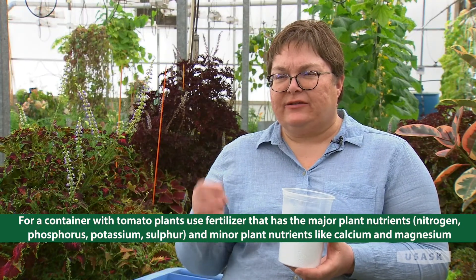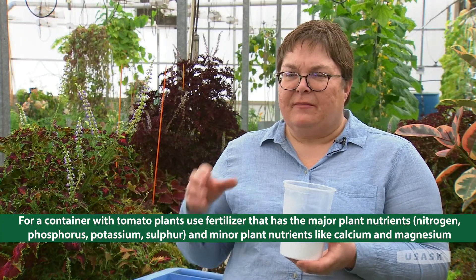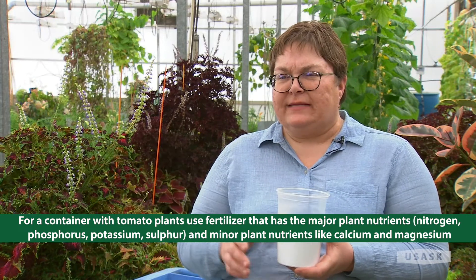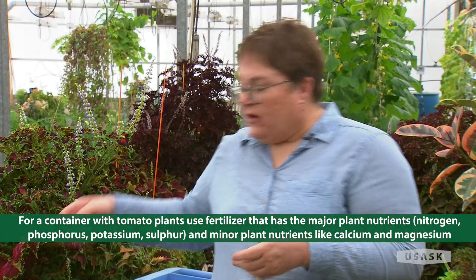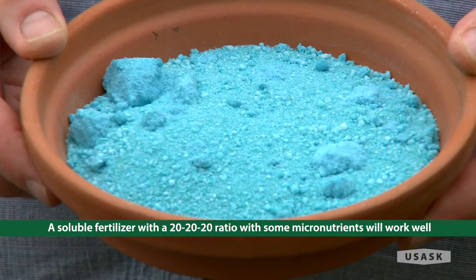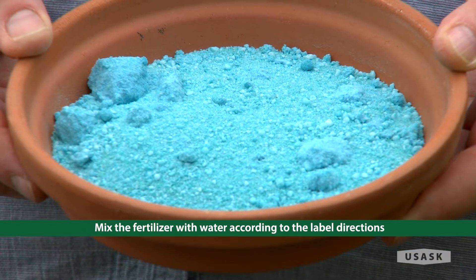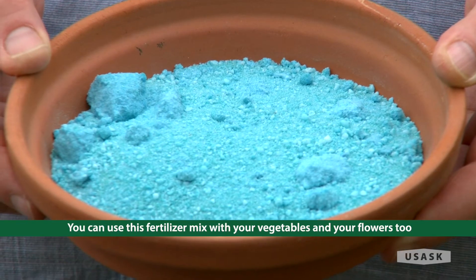You want a fertilizer that has all the major nutrients plus micronutrients. The micronutrients include things like calcium and magnesium. The macronutrients are nitrogen, phosphorus, potassium, and sulfur — but you also need those micronutrients. Here I've got a soluble 20-20-20 fertilizer with micronutrients. You mix it with water according to the label directions and use it on your potted plants, vegetables, and flowers.